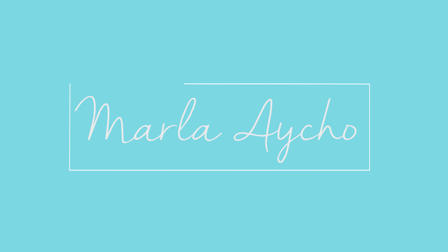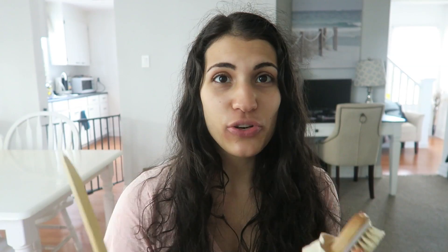Before I start, this is the dry brush I'm using — it's from Ace Vivi, I think, which I got off Amazon. I like this brush because it has a detachable handle you can slide in, so you can reach places like your legs or your back. If you don't want the handle, you can just put your hand through the strap. It also came with a little facial dry brush, which I really like using on my face.